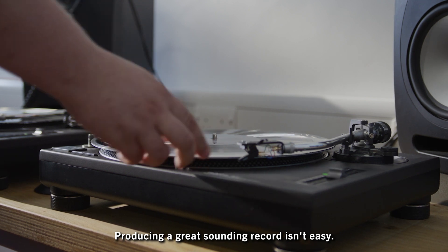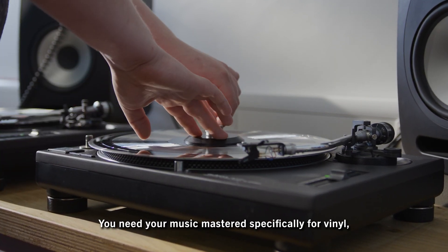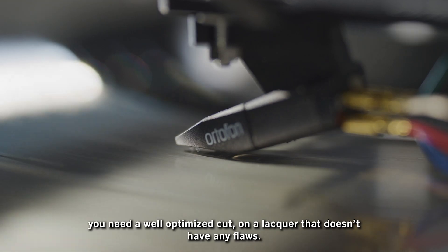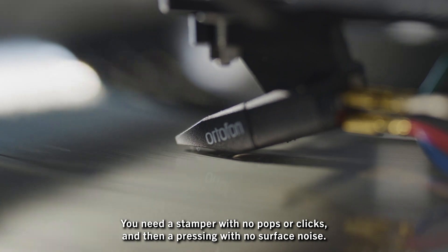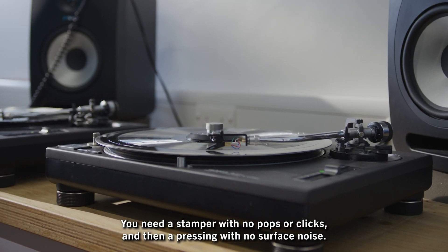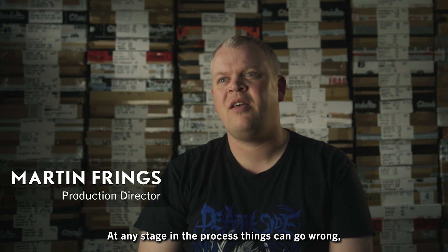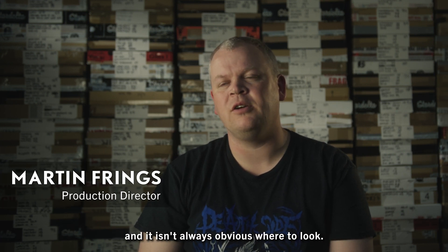Producing a great sounding record isn't easy. You need your music mastered specifically for vinyl, a well optimized cut, a lacquer that doesn't have any flaws, a stamper with no pops or clicks, and then a pressing with no surface noise. At any stage in the process things can go wrong and it isn't always obvious where to look.